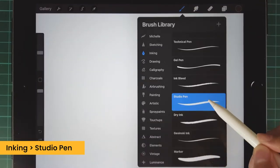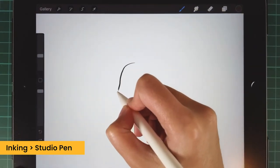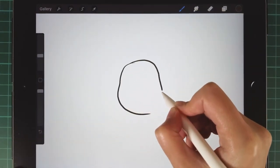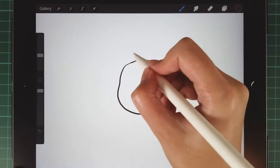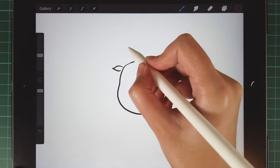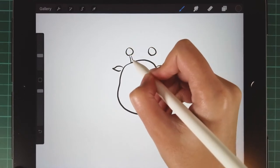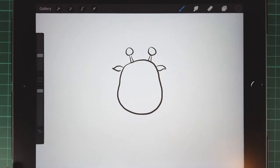First of all, we're using the studio pen and the inking to draw a quick draft. We can draw a pear shape as her head, then draw her ear and her horns. To draw horns, you can draw two circles first and use some lines to link the circle with her head.